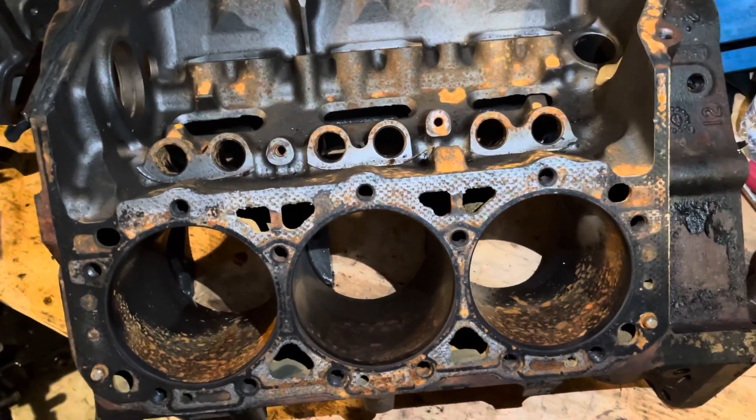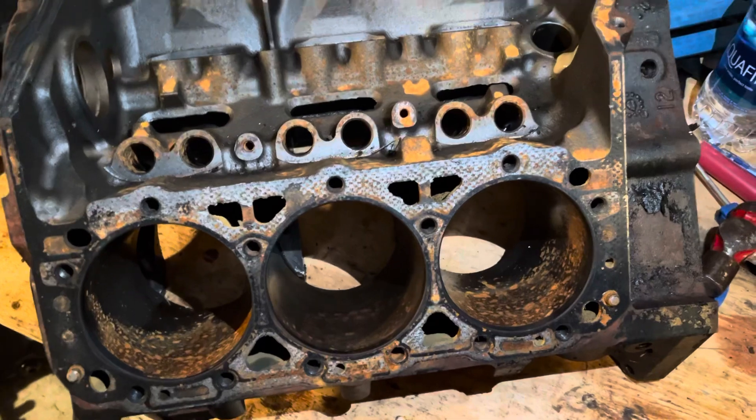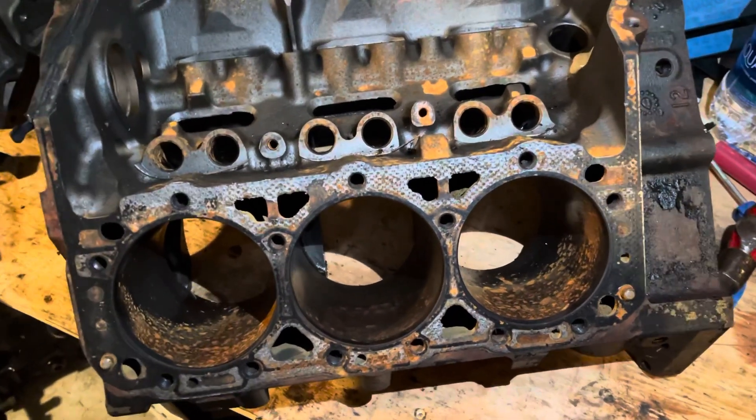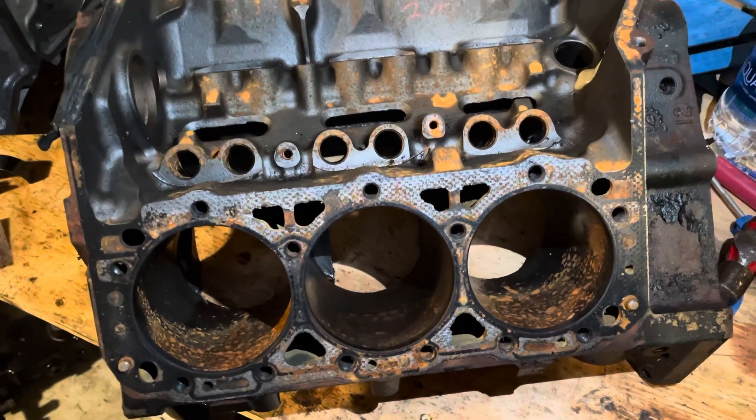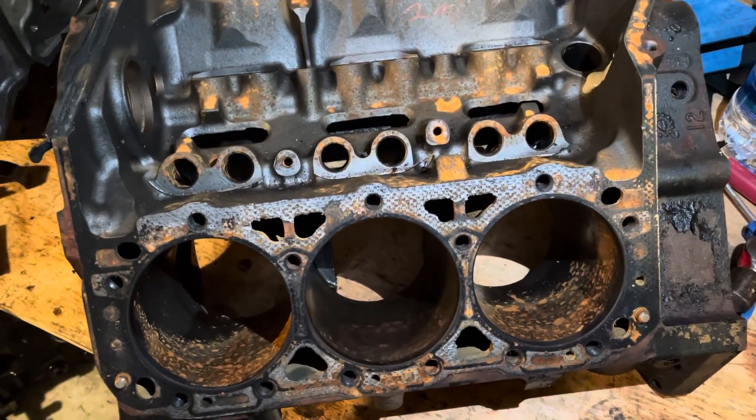Hello, welcome to another video by LSX Engines Tuning Marine. What I do is I rebuild boat engines and LS engines.